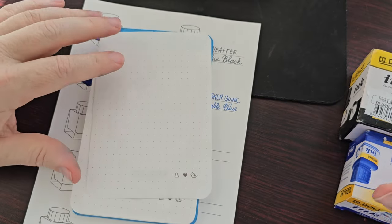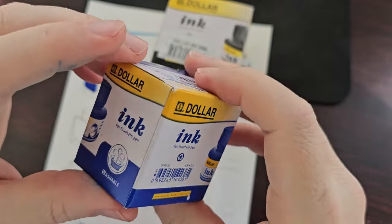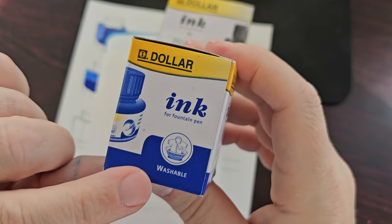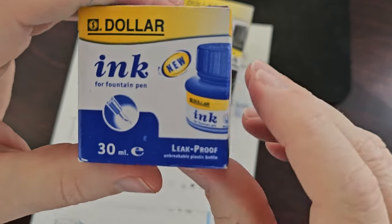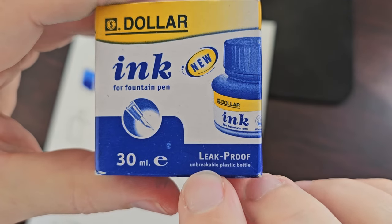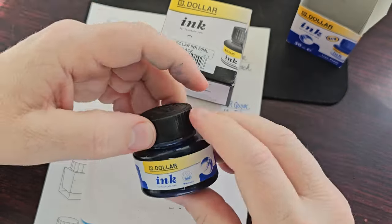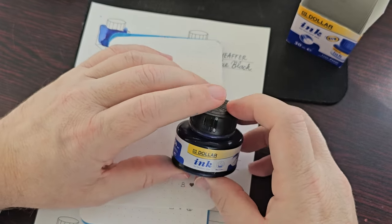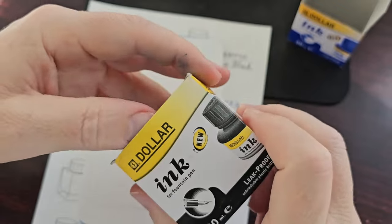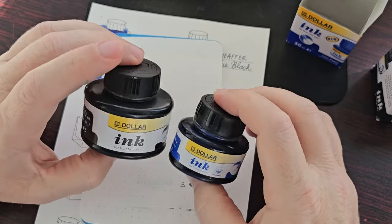The inks — let's have a closer look. This is the blue ink, and you can see it says 'washable.' I wonder how this compares to the Parker Quink washable blue. It also says 'leak proof' and 'unbreakable plastic bottle.' This is a 30 ml bottle. And the black ink comes in a 60 ml bottle — so a small one and a large one.